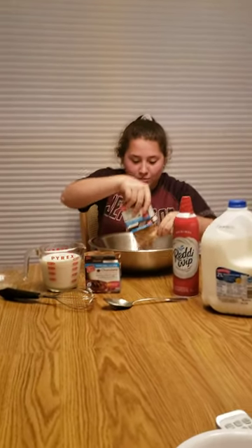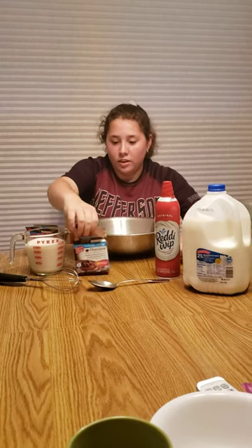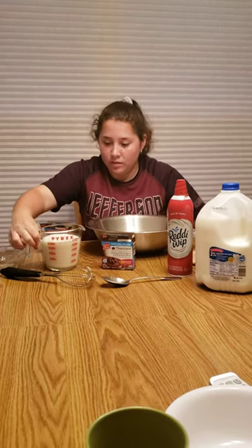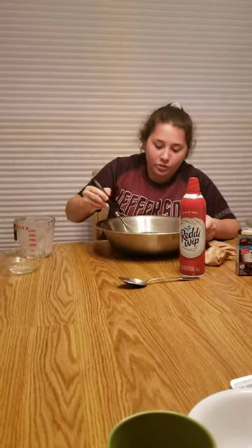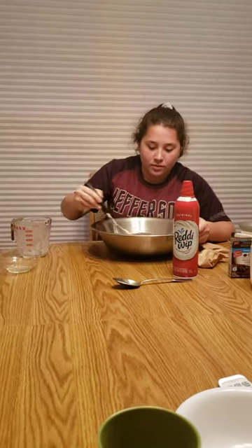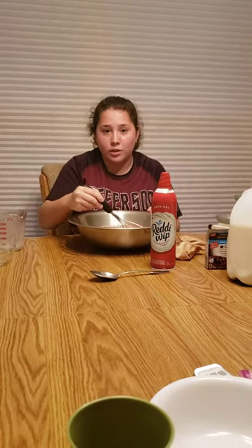First you will be taking your chocolate pudding mix and placing it into the mixing bowl, just as so, and you'll then be adding your four cups of milk. Then you will be taking your whisk and mixing the pudding mixture until it is smooth and you've gotten all the clumps out — approximately four minutes for the pudding mix, two minutes per box.